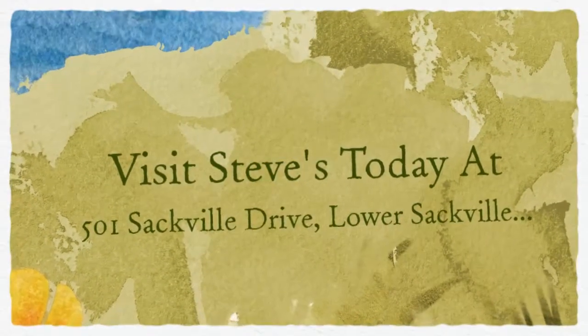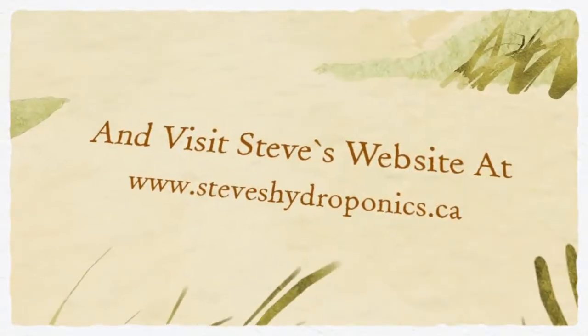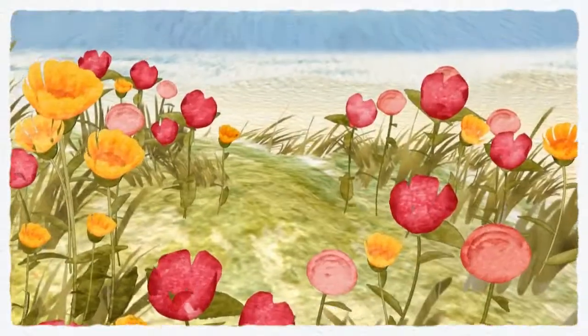Visit Steve's Hydroponics today at 501 Sackville Drive, Lower Sackville, and visit Steve's website at www.steveshydroponics.ca.